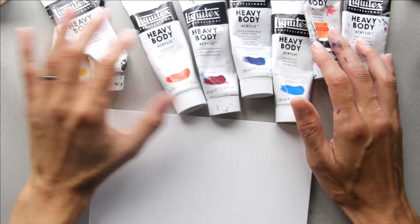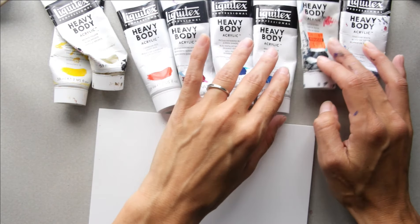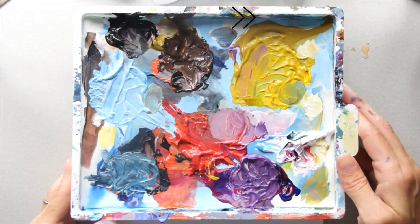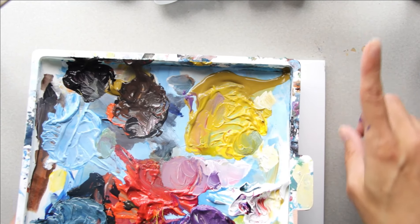You're gonna need these colors which I have listed in the description: cadmium yellow, bronze yellow, cadmium red light, magenta, thalo cyan blue, brilliant blue, Payne's gray or ivory black, and titanium white. These colors we have already mixed for this season. You can get the color mixing video and mix along with me right over here when you become a member.